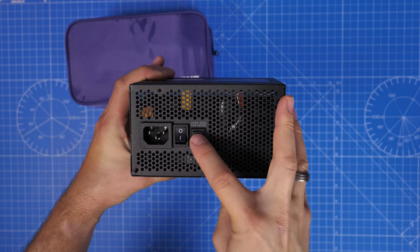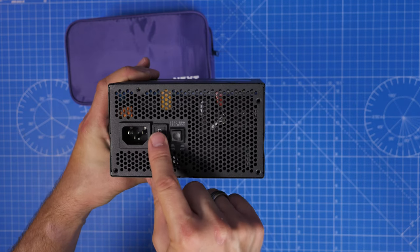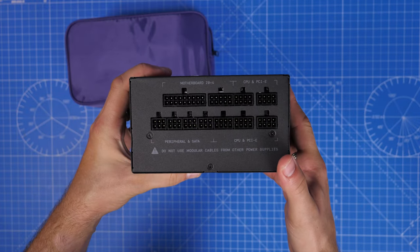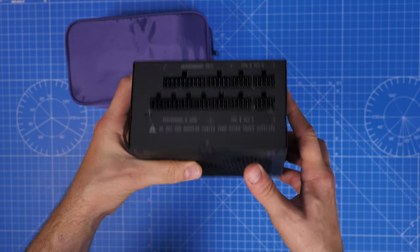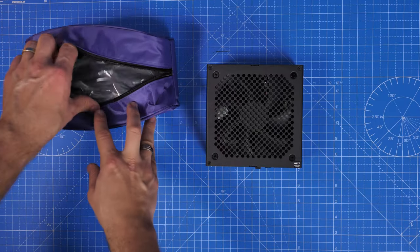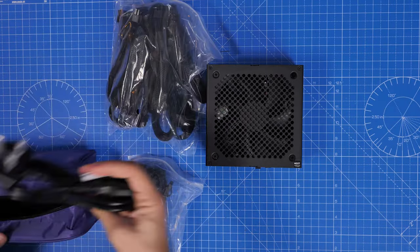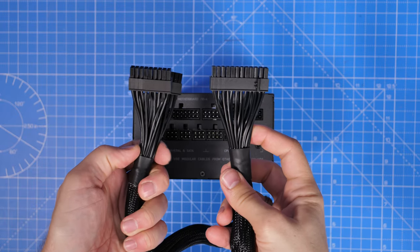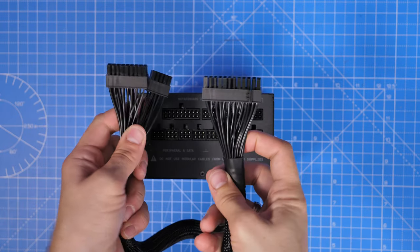This is a modular supply, which means that you can plug in just the cables that you need. It is worth noting that NZXT has a nice big label on there to warn you not to use other power supply cables, because you should stick to the ones that are included in the bag. That doesn't mean you can't buy additional cables from the cable mod, for example, which are extensions you can attach to the end, but you do need to take care not to use other ones. There are a lot of cables in the box. It's also worth checking the wattage of your PSU to make sure it will cover everything you are installing, so check out the link in the description for more about that.